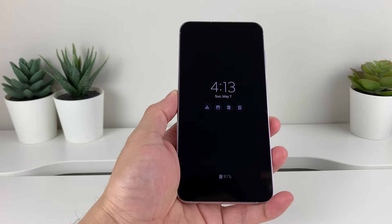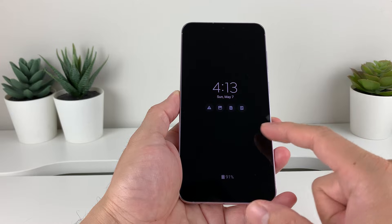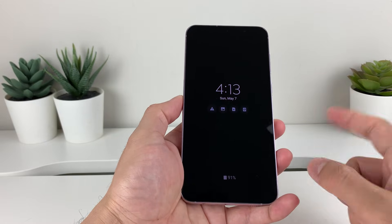Hey guys, Forrest Reaster here. In today's video, I want to show you how to change the clock style on your Samsung Galaxy S23 phone, or any Samsung Galaxy phone that has this feature.